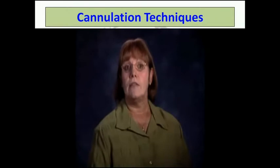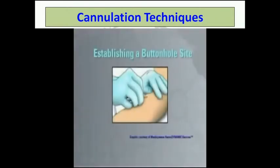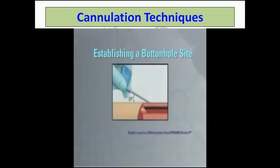To establish a buttonhole site, start by using a sharp fistula needle of the prescribed gauge. With a tourniquet in place to engorge the vessel, grasp the fistula needle wings, align the needle cannula with the bevel facing up over the cannulation site, and pull the skin taut on both sides of the cannulation site. Cannulate the site at a 20 to 35 degree angle. Self-cannulators may require a steeper angle of insertion. It's crucial in developing a buttonhole track that a single cannulator perform all cannulations in the exact same site using the same insertion angle and depth of penetration each time until the site is well established.